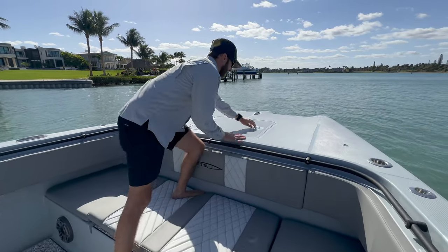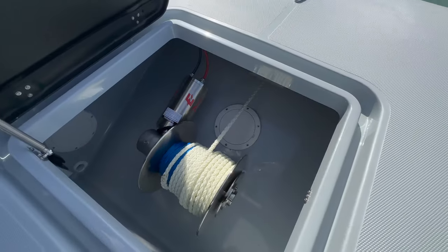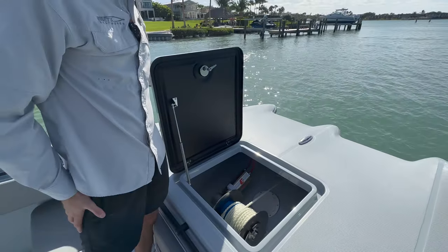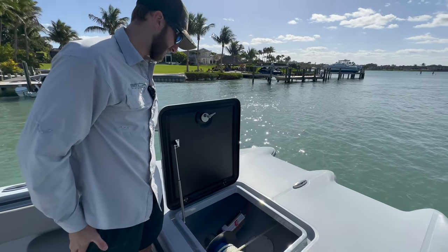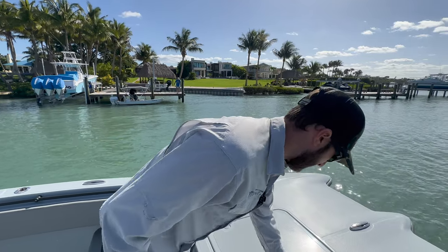And finally, up at the bow, we've got our easy anchor puller — Patriot windlass. Super simple, super easy to use. Hasn't failed us. Very simple, and it works.